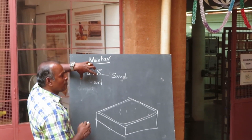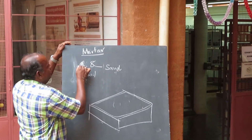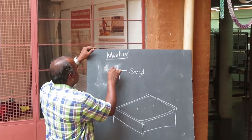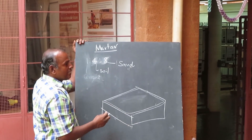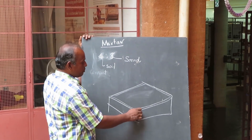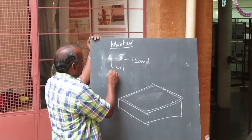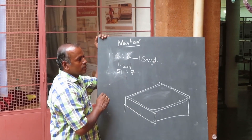So basically this is the score. You can change it: this would be three parts and this would be nine parts. If there are no cracks, then you keep this proportion. Then check after one week — not immediately — after one week you press with the thumb on the edges. If it is very crumbly, it means there is not enough natural binding. That way you can modify it: put it as five and seven.